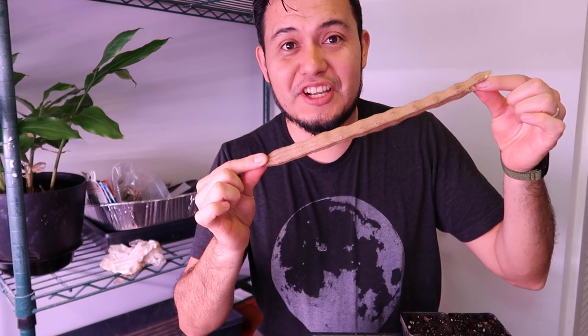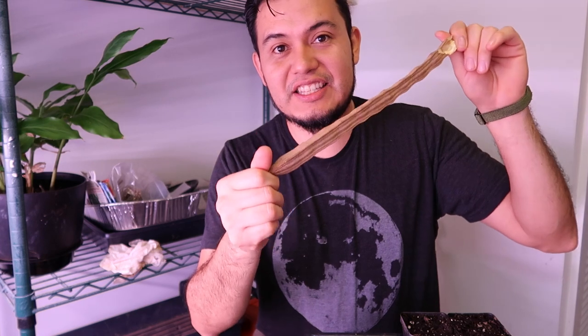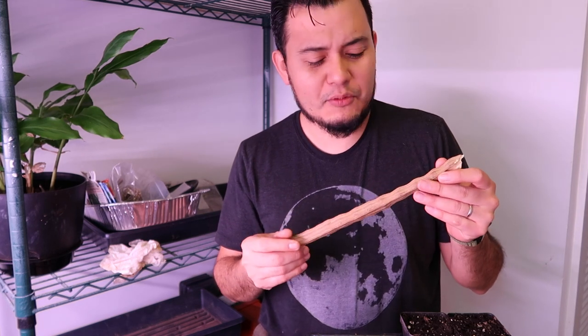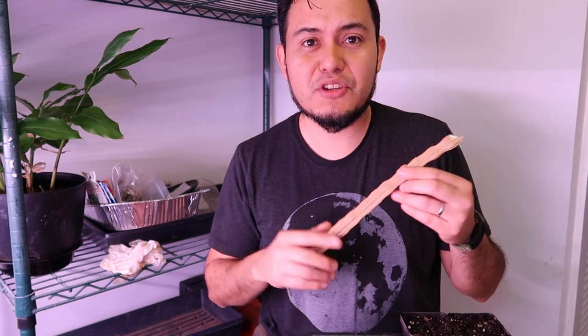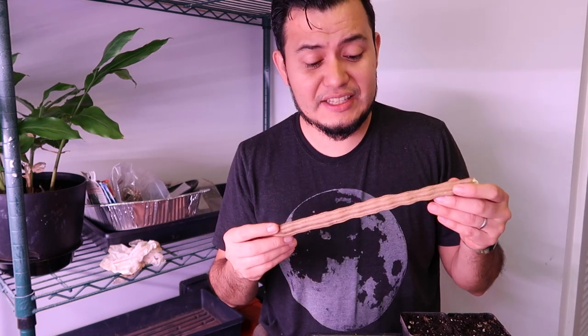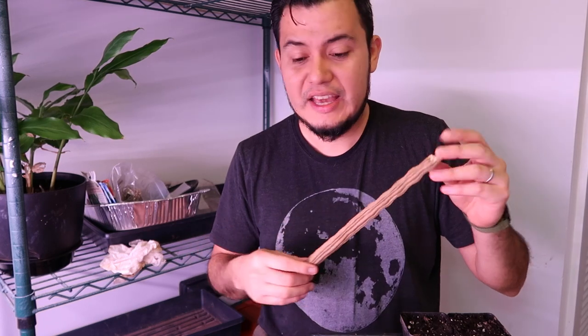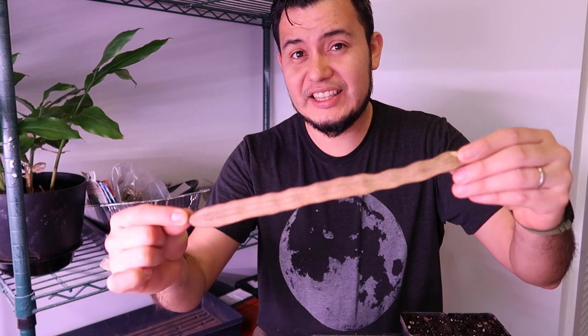Today I'm going to be starting some Moringa seeds. A subscriber gave me these seeds last fall and I've always thought about growing Moringa here in zone 7a. The reason you would grow Moringa is because you want to eat the leaves, and sometimes people also eat the green pods like green beans.